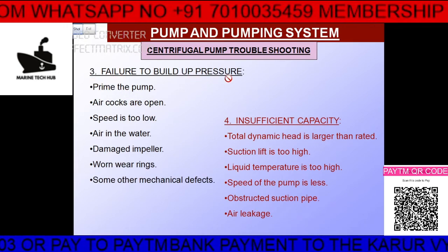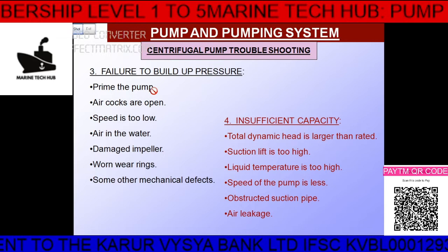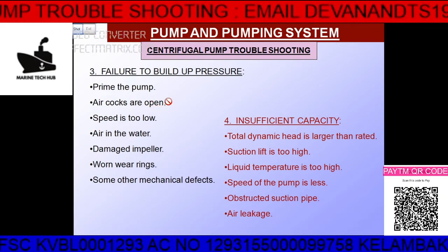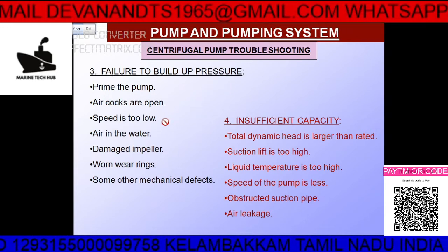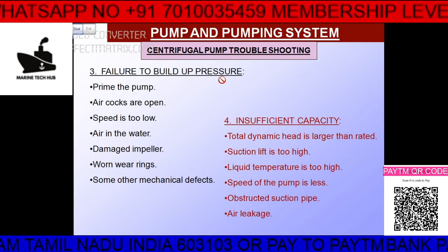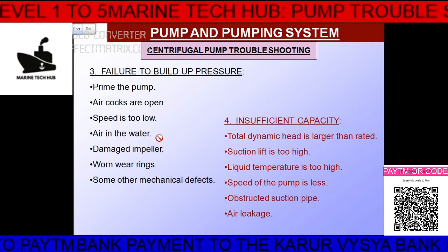Regarding building up of pressure: the pump is running but not building pressure. In that case, prime the pump. Check if the air cock is open — if it is open, the pump will not build pressure. Check if the speed is too low. If there is air trapped in the water, cavitation will occur.